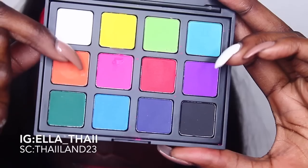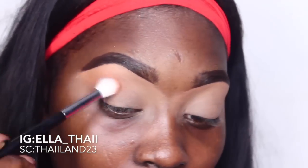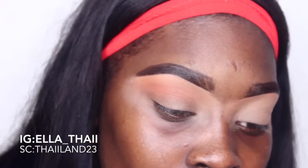After we get that done, we're going to get into the eyes. We're using the Morphe 12P palette and the M511 brush with the orange shade in the palette. As you guys can see, I'm going back and forth in circular motions. When it comes to doing a smoky eye, it's all about blending and product placement.